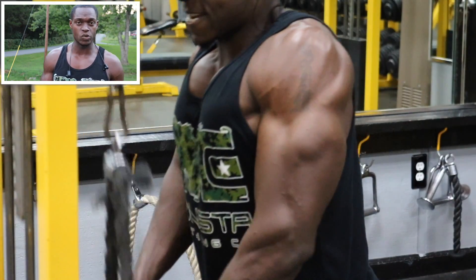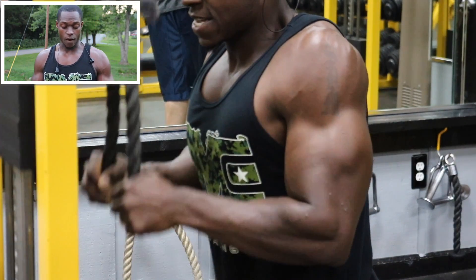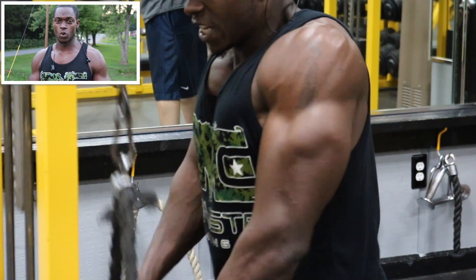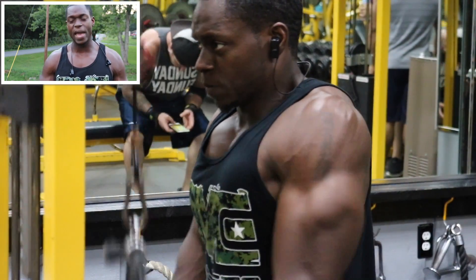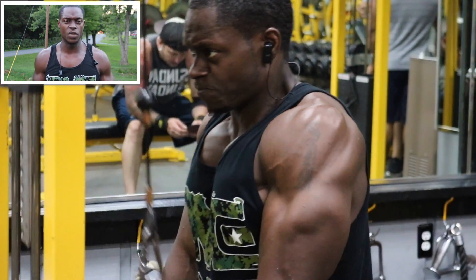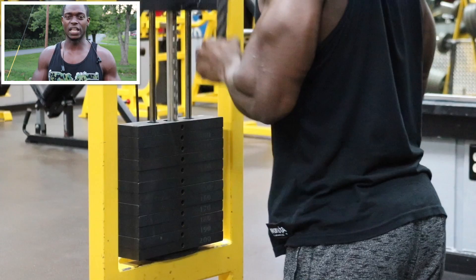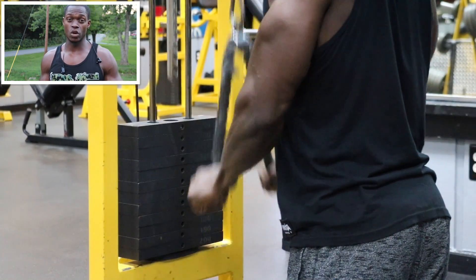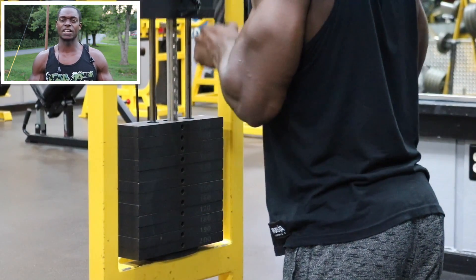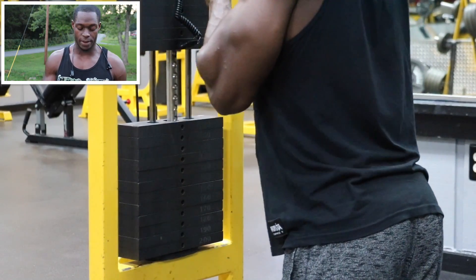Now we're going to do a little bit of tricep work. You've worked your triceps indirectly, so now we're going to work them directly. Our first exercise, we're going to do the kneeling rope extensions. Get on your knees, grab the rope, and just do a regular tricep extension. The reason I do this kneeling is it takes all the momentum out of the lift — if you could normally do 200 pounds, this will humble you down to about 100 or 120. We got three sets, 10 to 12 reps.